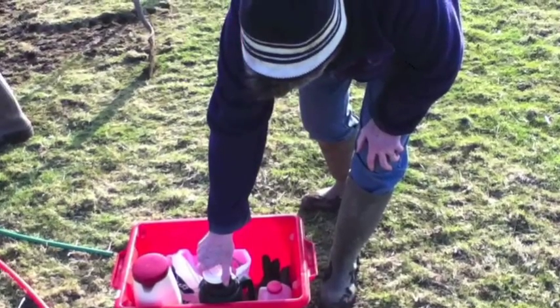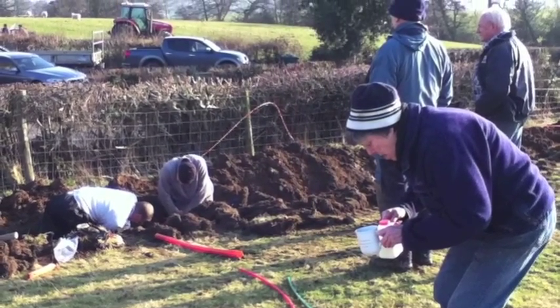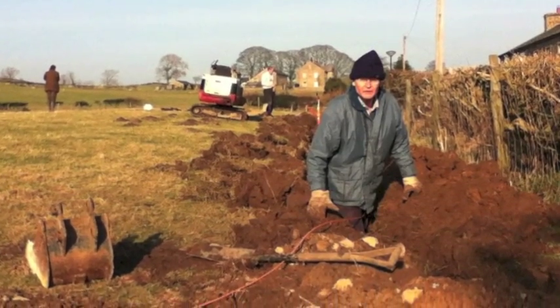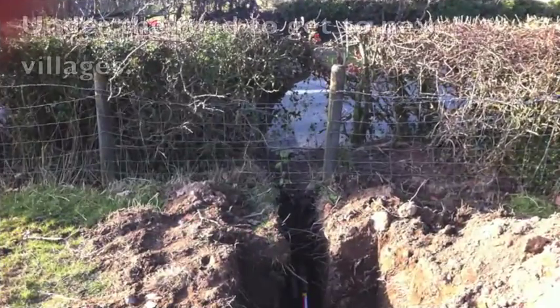And Pat, our tea lady, always turns up and brings us a nice cup of tea. She's always very welcome. We then start gently backfilling the trenches and then we put the metal tape on top, which will help us locate the fibre in the future should we need to.